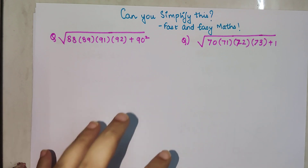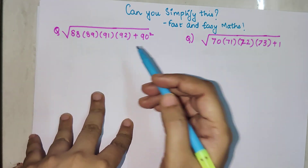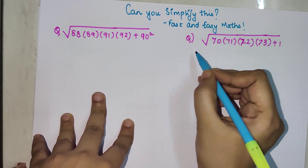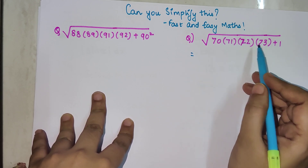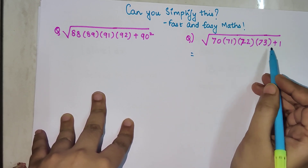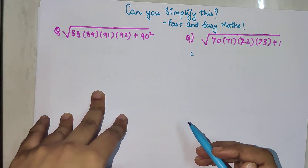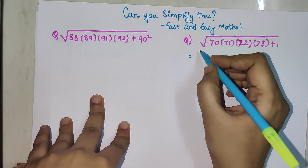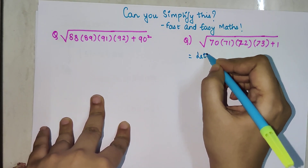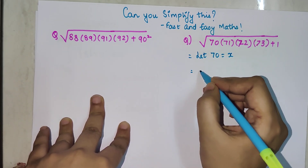I am not going to start with the bigger one first because it looks too big. So let's start with this one. We have 70, 71, 72, and 73, which are all multiplied together, plus 1, and all of this is under a square root. To solve this, let's take 70 equal to x.